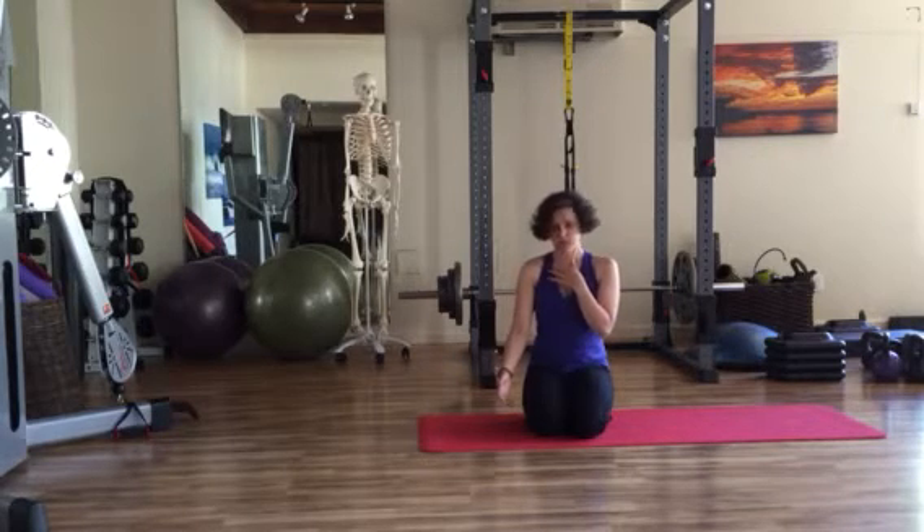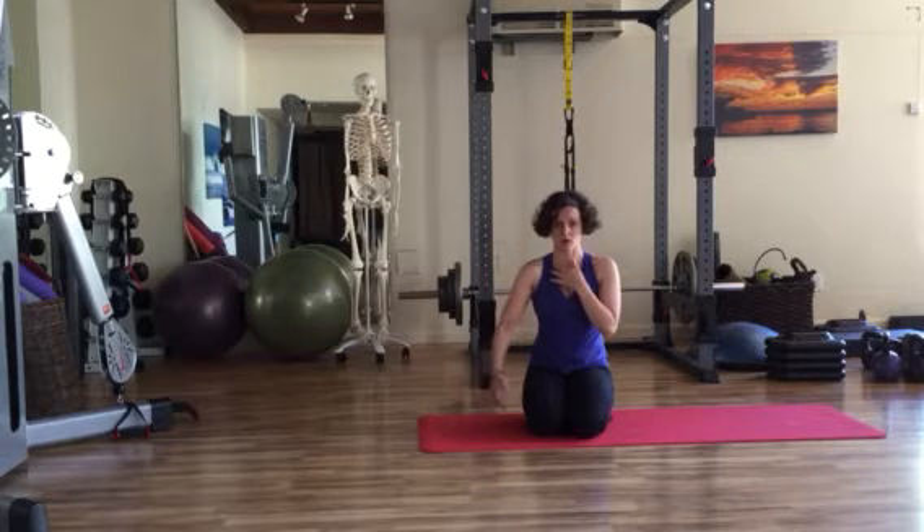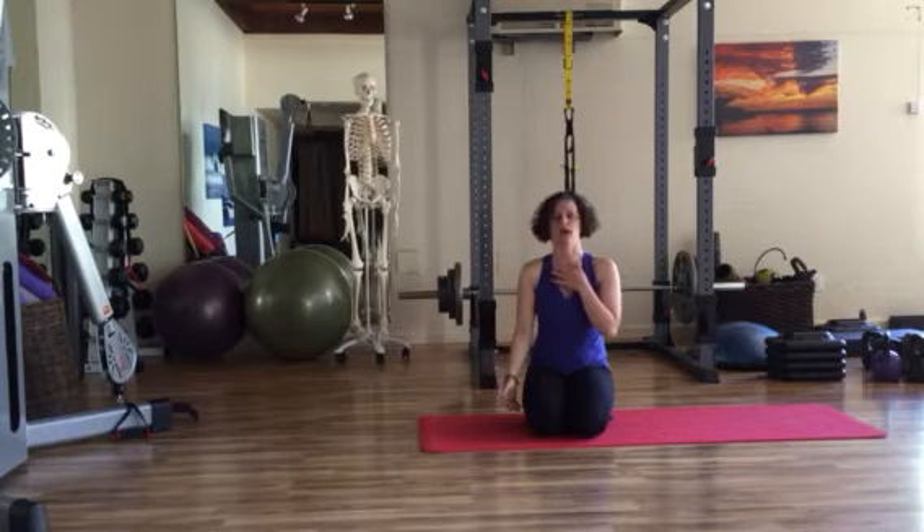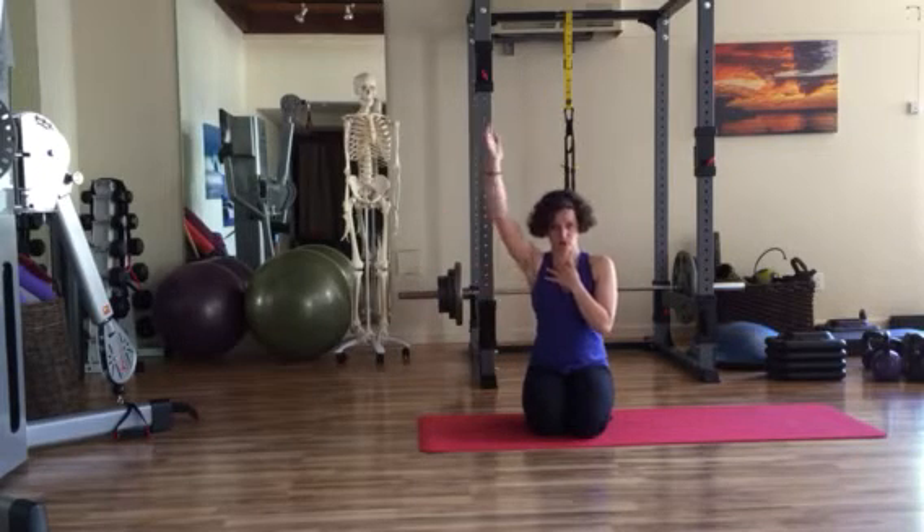If you take your hand at your collarbone and slide it to where that collarbone meets the sternum and you rotate your arm, you'll notice there's movement in that collarbone area. And if you keep your hand there and lift the arm overhead, you'll notice movement there as well. This spot — your sternoclavicular joint, where your sternum meets your clavicle — allows the arm to go overhead.